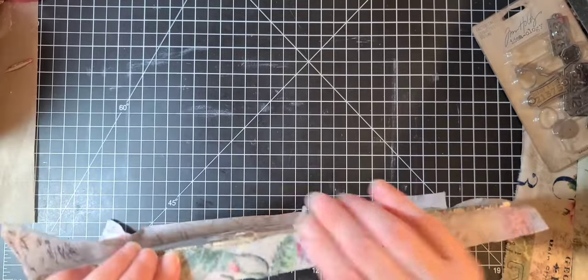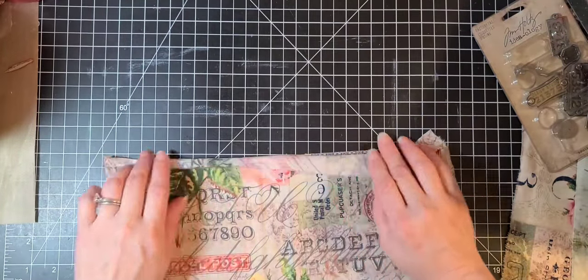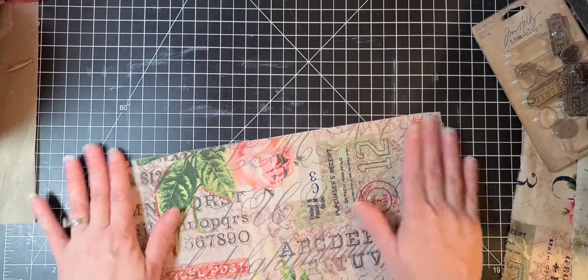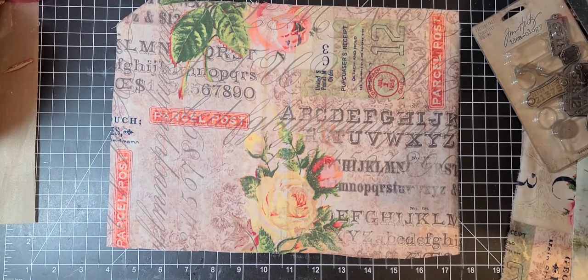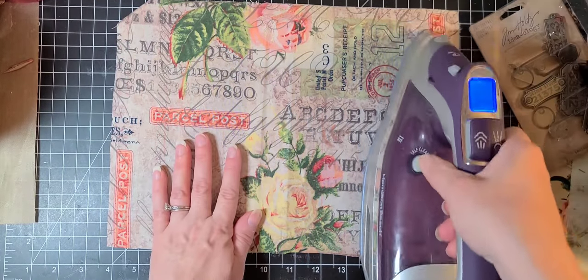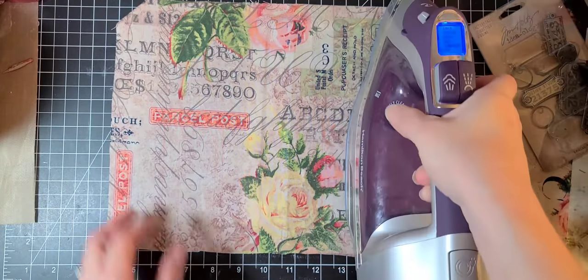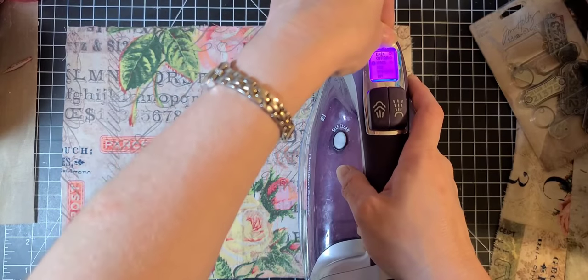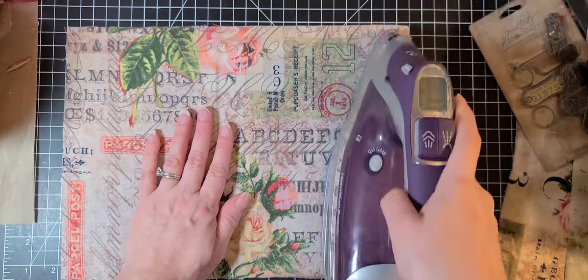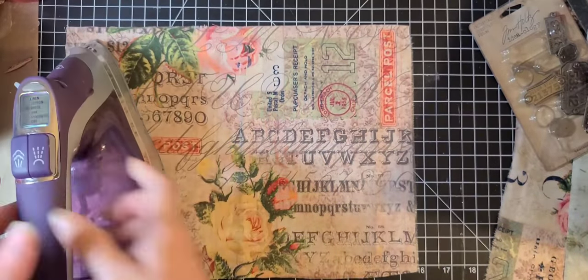I might just want to go around those edges a little bit more. I feel like I didn't get those very good. I know I got the inside really good but...